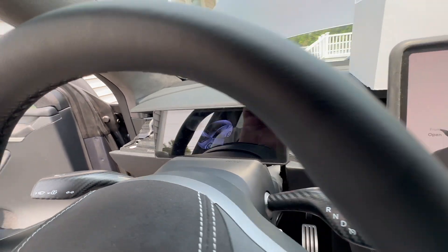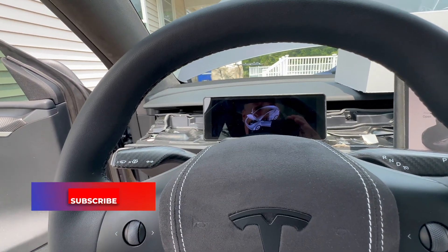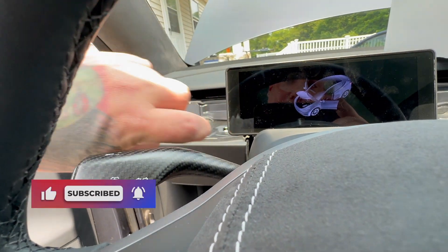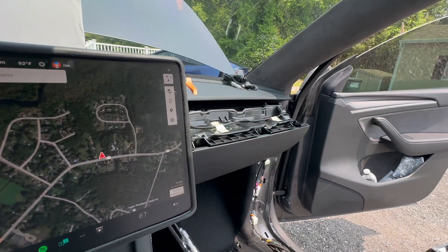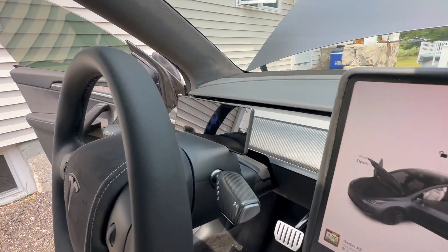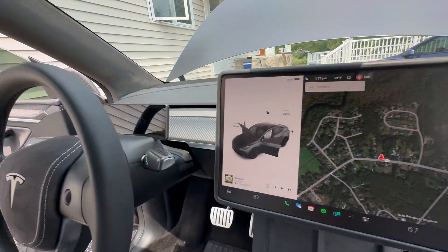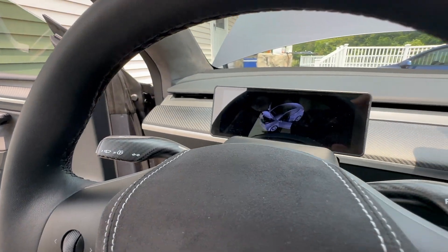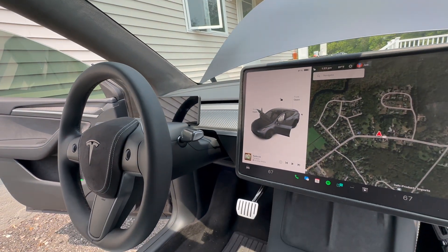We got it installed, messed with some settings - it is like the perfect size for in between there. Definitely 100% the perfect size, it's a decent looking product. We got the center console cover on with a couple more pieces to put on. Looking pretty good on camera - it almost looks purplish versus the gray, but I'm not losing sleep over it.